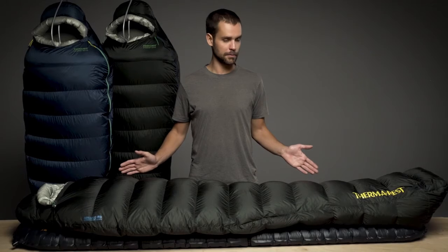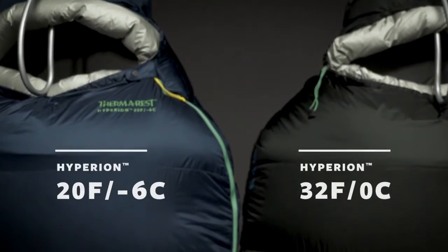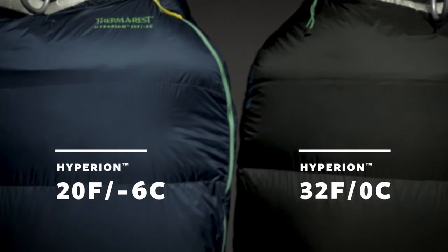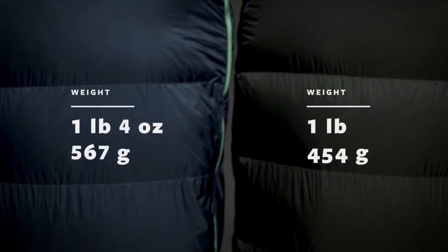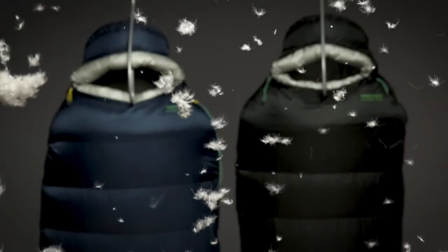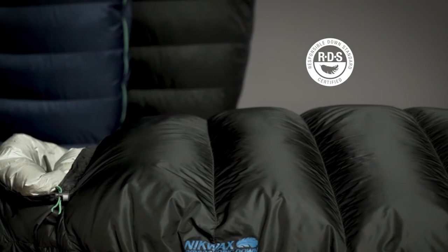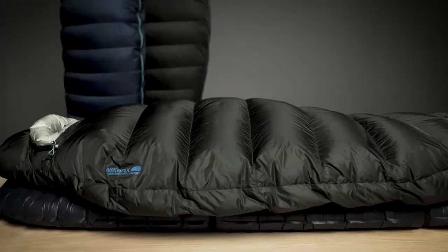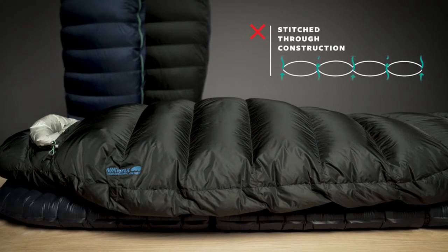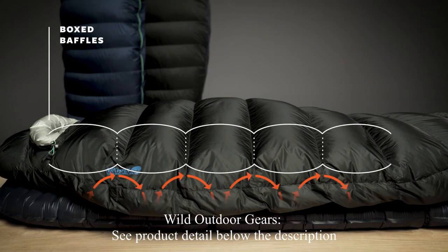We engineered the Hyperion sleeping bags to be the lightest bags in their class without sacrificing an ounce of performance. The Hyperion comes in two temperature ratings to meet the demands of your adventures. Both bags offer high performance warmth during backcountry pursuits, built with powerful 900 fill Nikwax hydrophobic down certified by the Responsible Down Standard. Instead of less efficient stitched-through construction, we used high performance box baffling in key areas to maximize the bag's warmth.